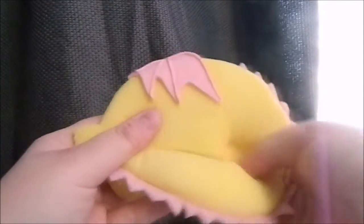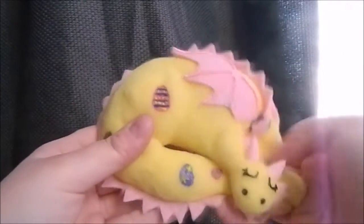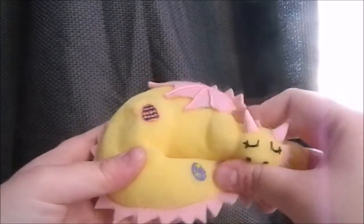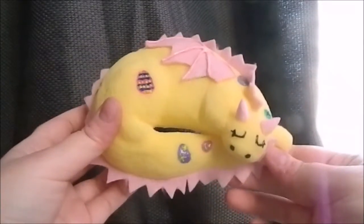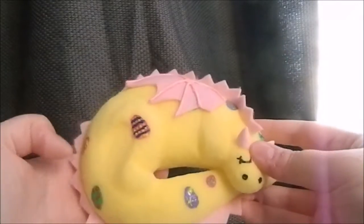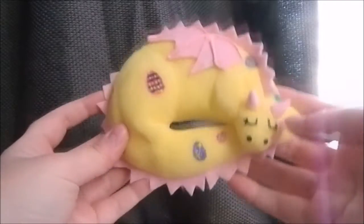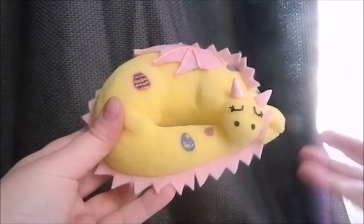She's just covered in all of these different Easter eggs, and again very very soft and squishy as well.